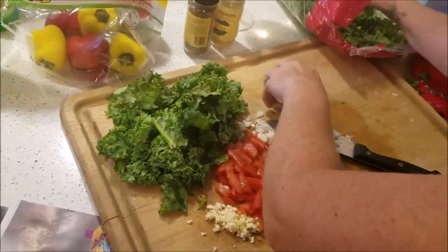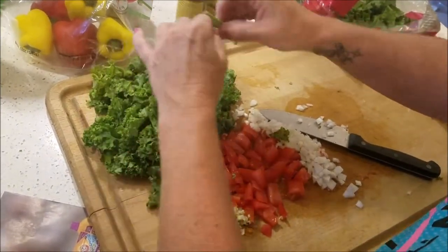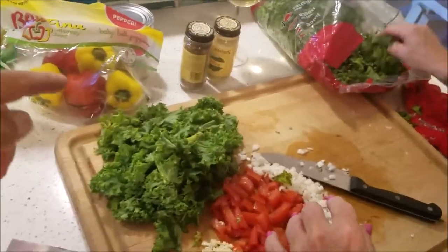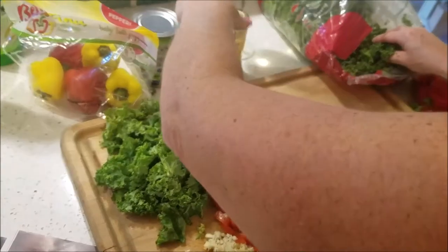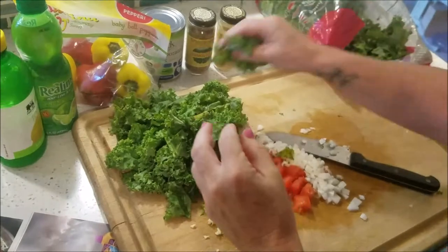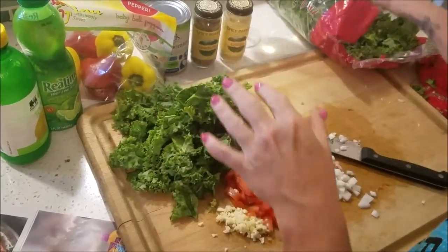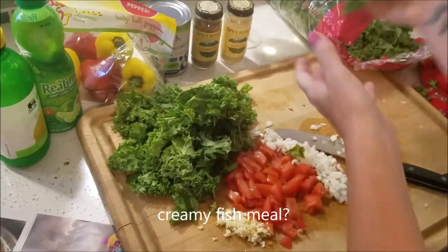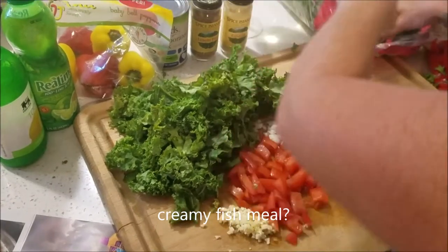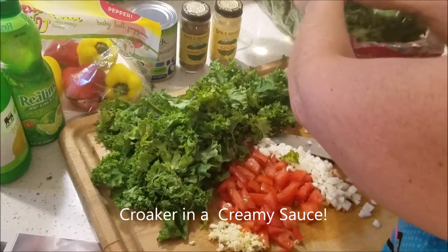Chef Kim has some fresh kale, tomatoes, sweet onions, garlic, a couple peppers to chop, evaporated milk, lemon peel, ginger, lemon juice, and lime juice. The meal is going to be called a creamy fish meal — croaker in a creamy sauce. We'll stick around and see what happens.